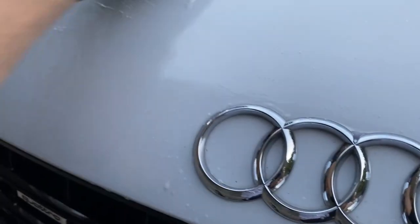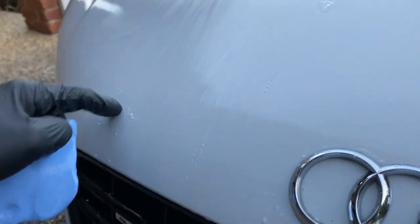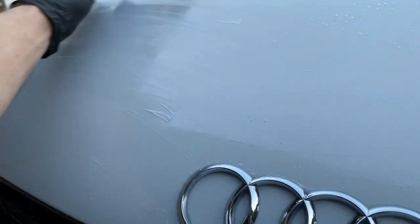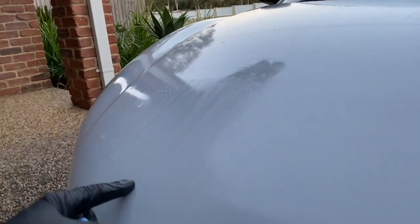Another thing I learned — I could be doing this wrong — is to go up, down, left, and right, just like when you polish: up, down, and left, right, with overlapping. That works best.